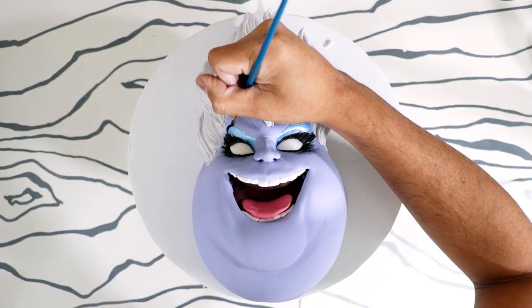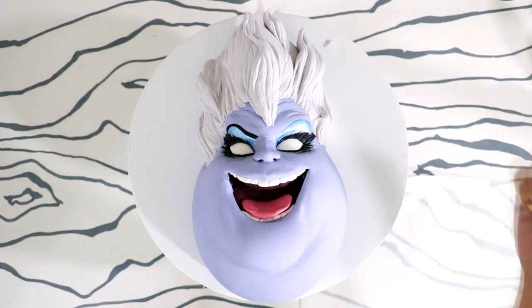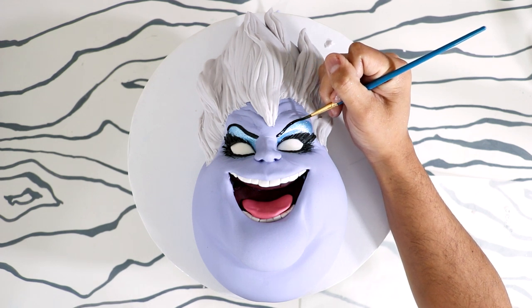And this is where I messed up — I placed her eyebrow too low. So we're gonna leave it for now and I'll fix it later on in the video.